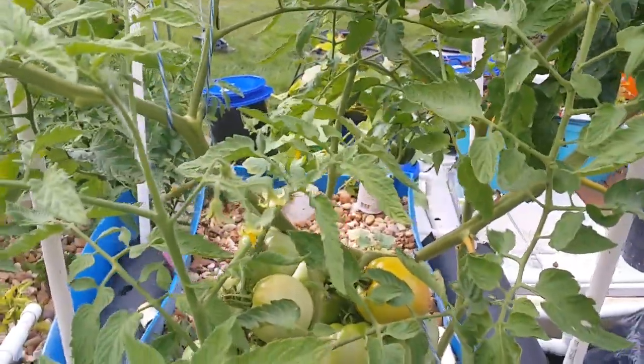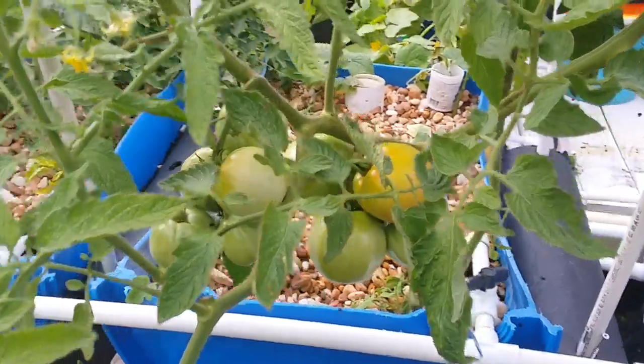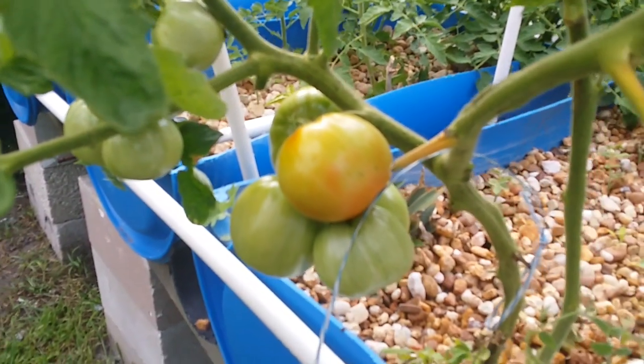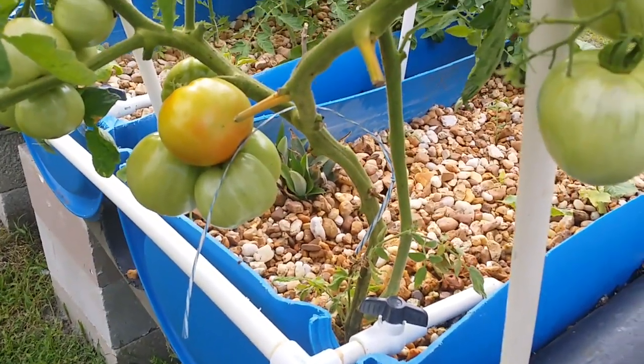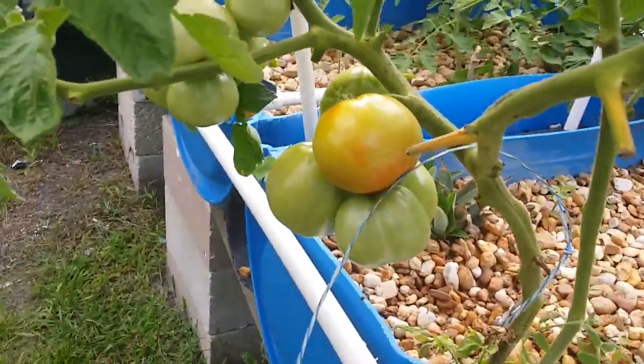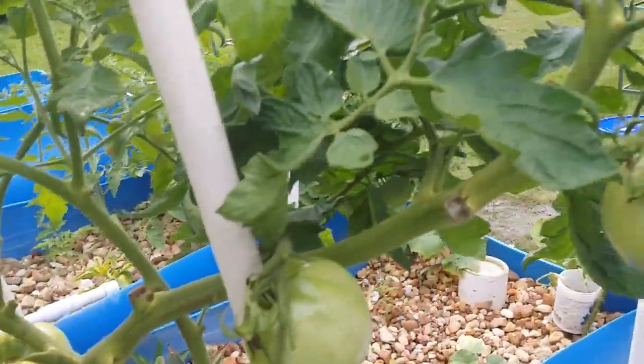Hey guys, here's another aquaponics update. It's Monday, May the 19th. I'm getting a ripe tomato! This is the tomato that had started with the cracky experiment — remember I taught you guys about it — and the cats had broke it off, but this thing is actually doing pretty well.